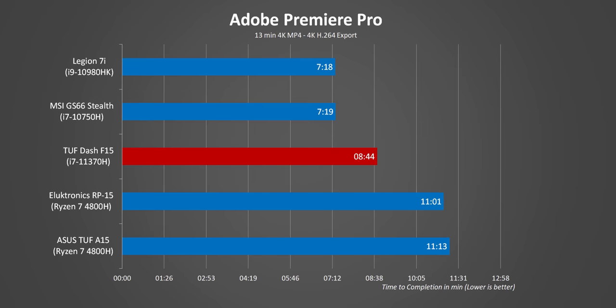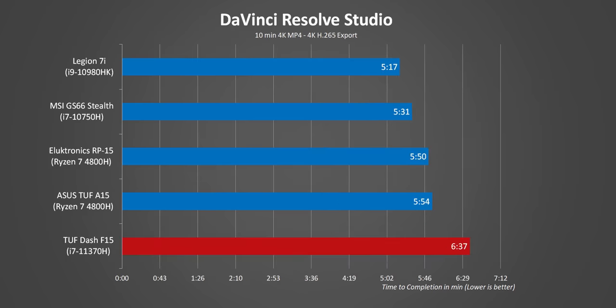Even in Premiere, it's getting respectable results, probably because the app is able to leverage the QuickSync video engine to accelerate renders. Meanwhile, DaVinci Resolve could've been a lot worse, but since renders are pretty GPU-focused, the RTX 3070 helps prop up the result in a pretty big way.